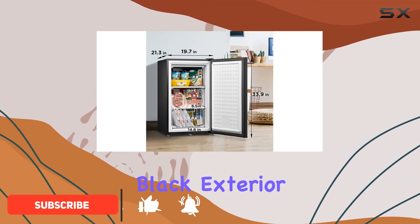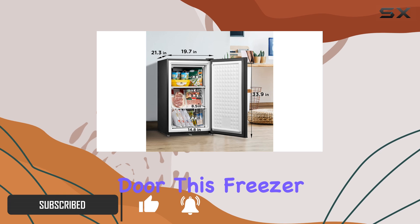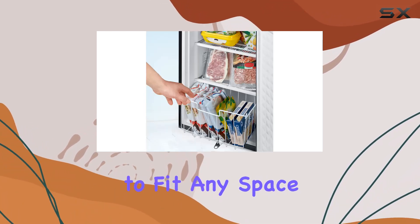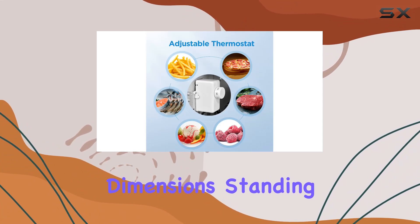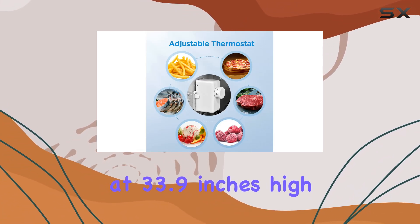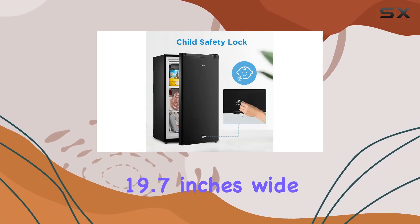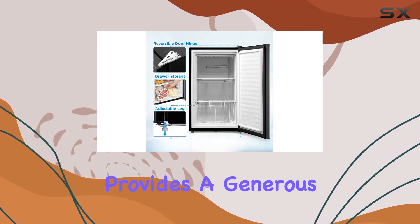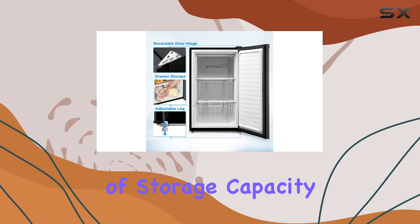With a sleek black exterior and stainless steel reversible door, this freezer not only looks good but offers functionality to fit any space. Standing at 33.9 inches high, 19.7 inches wide, and 21.3 inches deep, this freezer provides a generous 3.0 cubic feet of storage capacity.